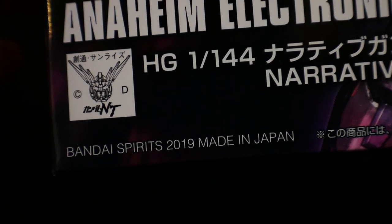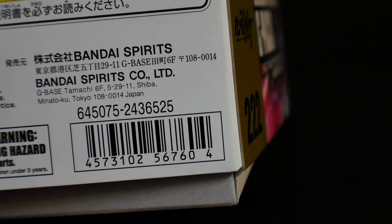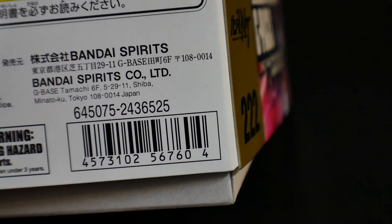This kit was also made in 2019, number 222 in the high-grade Universal Century line. There's no retail price listed here, but you're going to be able to pick it up for roughly around $22 to $25.